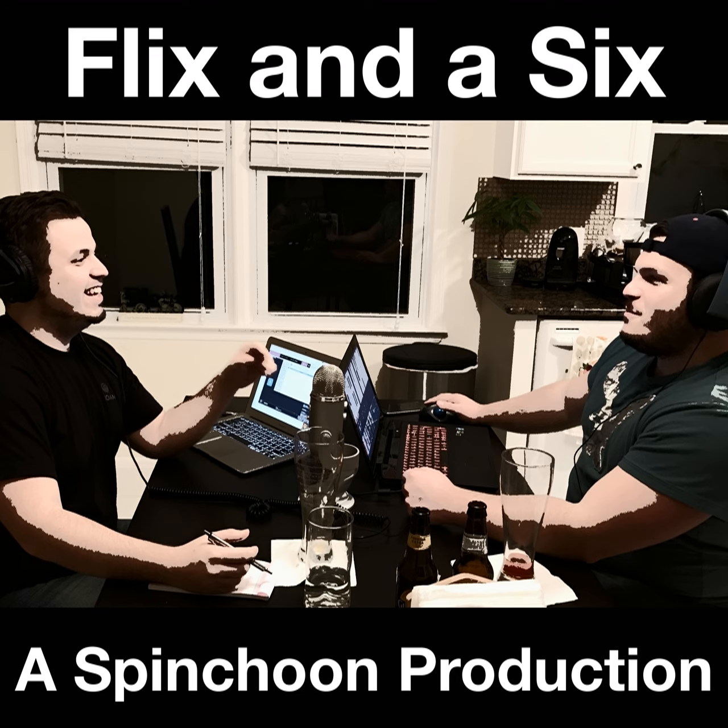Hello, and welcome to Flicks in a Six. I'm one of your hosts, Anthony Costanzo, with me, forever and always, the man, the myth, the T.S. mother of an A, Alessandro Bielsi. On this week's episode: animated media, Ready Player One, some Star Wars news, all before we dive into our flick of the week, Get Out. But first, Al, what are we drinking?